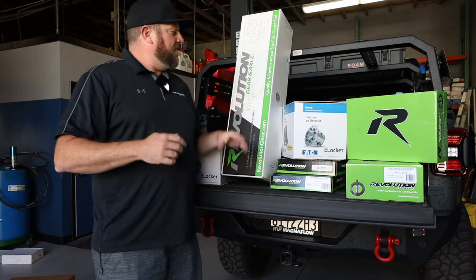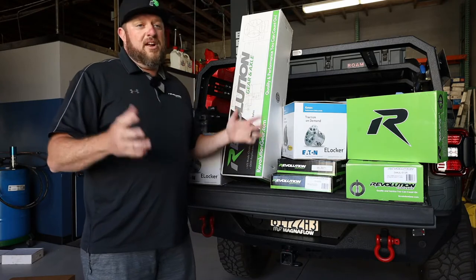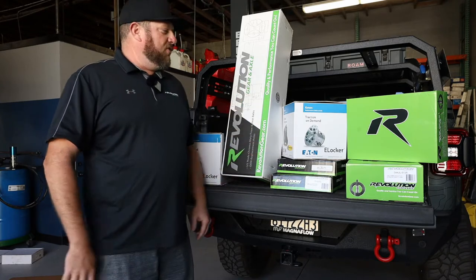So you flip that switch and they're both engaged. We got them for front and rear, so it's true four-wheel drive. When you hear 'four-wheel drive,' it's not actually true until you put a locker in it.